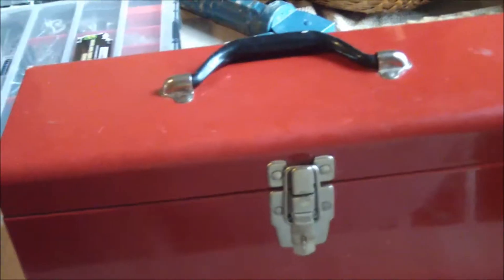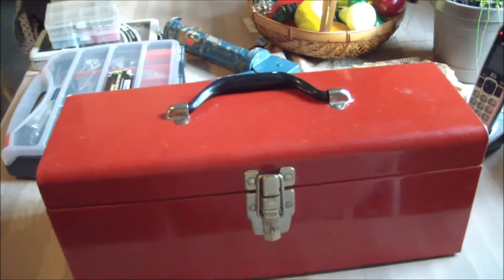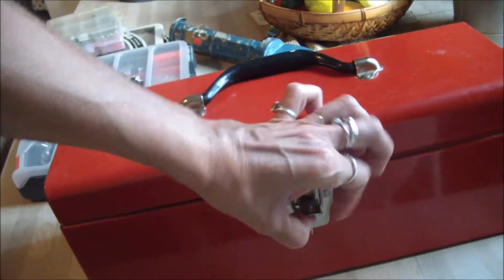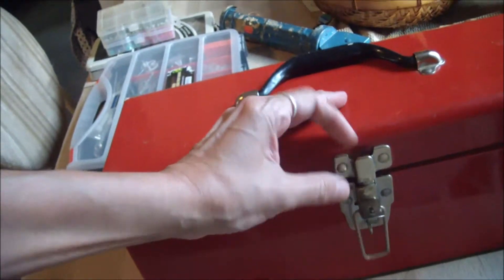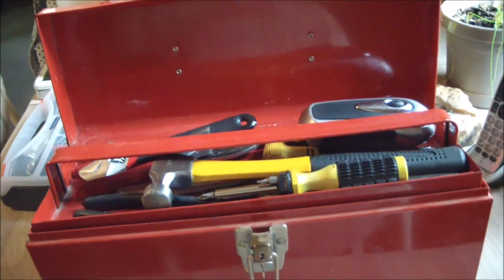Hi, Paperweight Girl here and today I will show you what's inside my toolbox. There it is. It's a small toolbox but I do own one. Now we'll open it up and the top layer is the stuff I use more often.